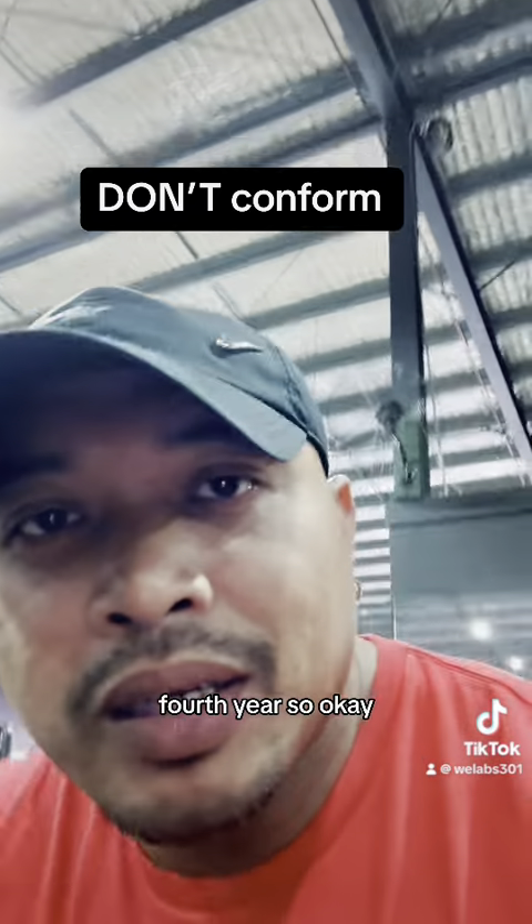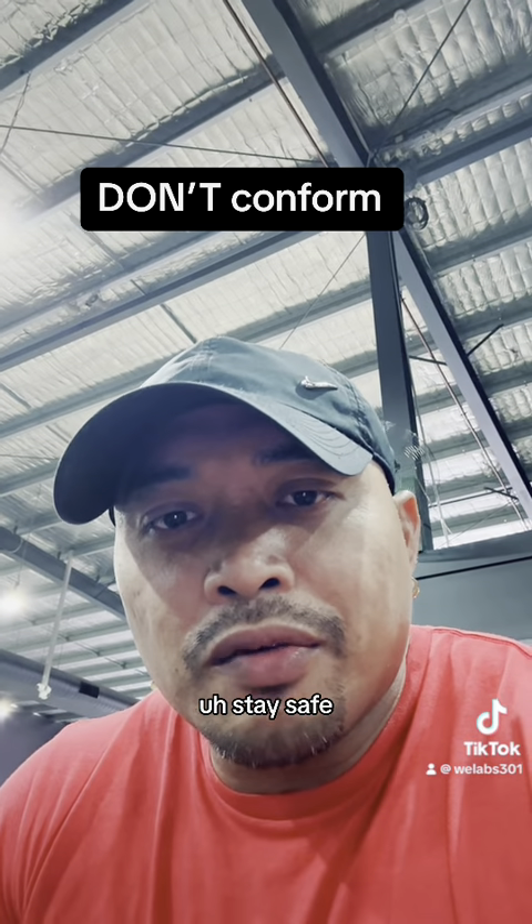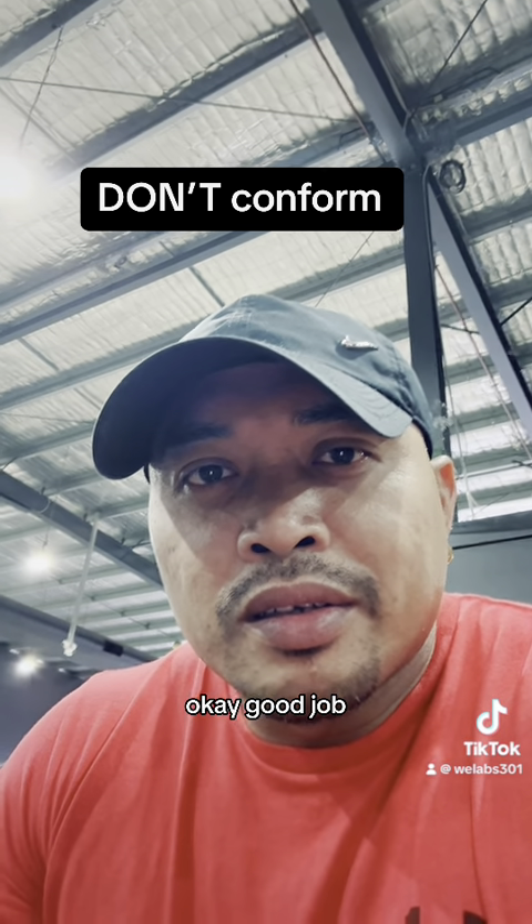I hope you got what I mean. Stay safe, exercise, think positively. Good job!